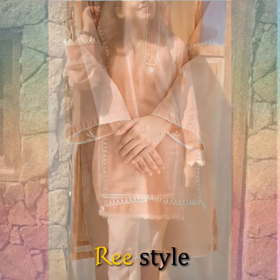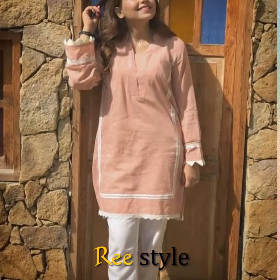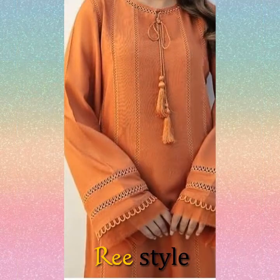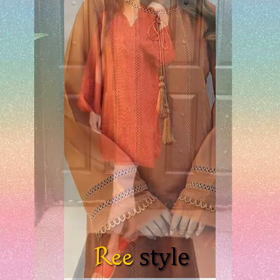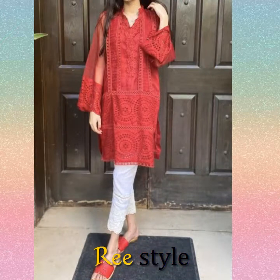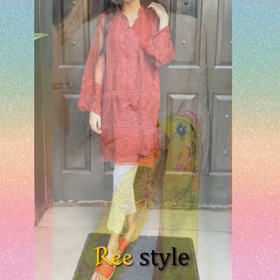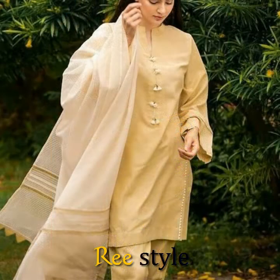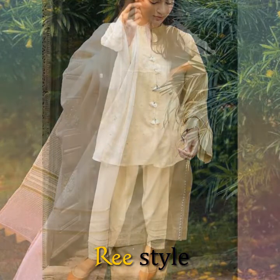Plain suits are made with a pair of sleeves. It has also been made with panels and additional details added to the dresses. It has been made with short coats as well.